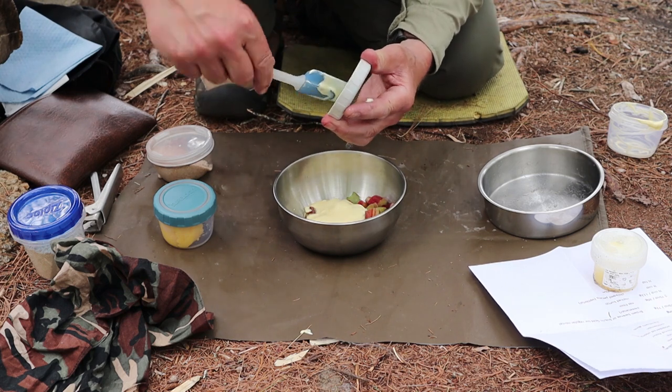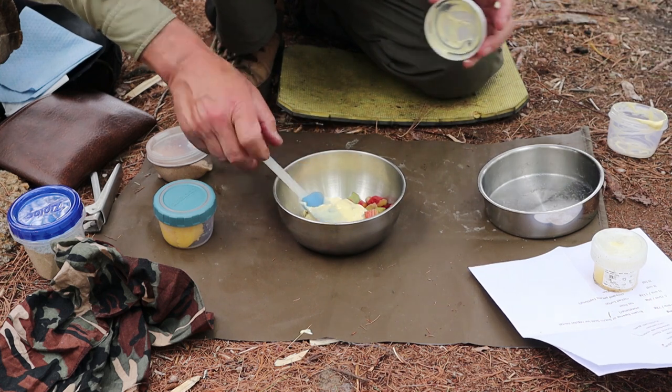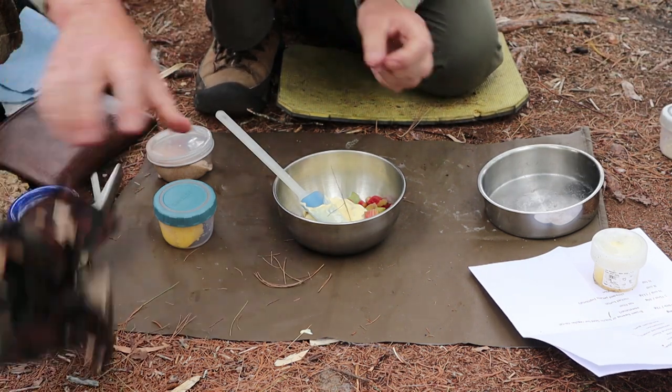This is probably not a dish you would do three days out on the trail, because you couldn't keep things fresh that long. But for today, it's not too bad.